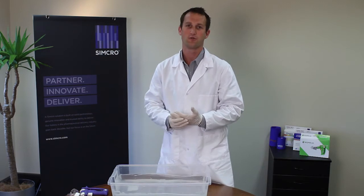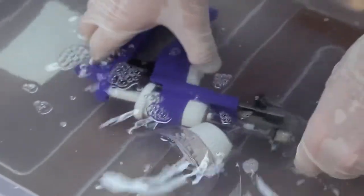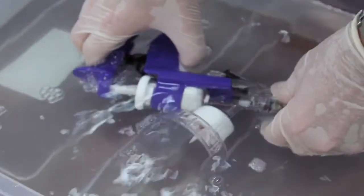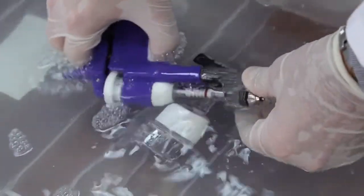A barrel, hand basin, just whatever you have — nice clean soaking water. Simply drop the injector in there, push the needle guard back and follow those steps: one, two, three. And we just pump the product through there.